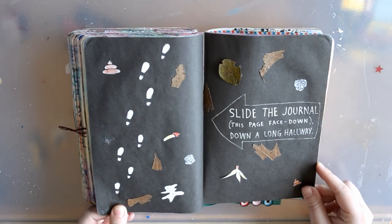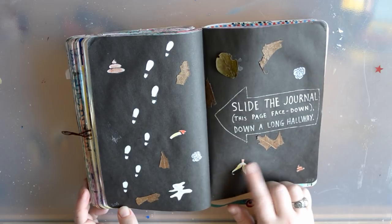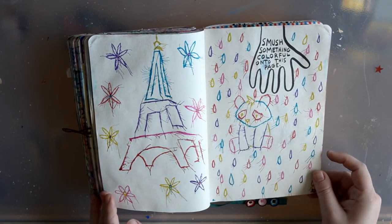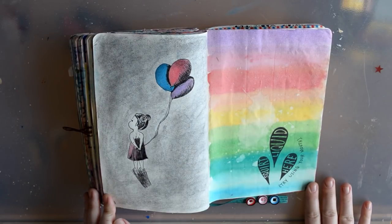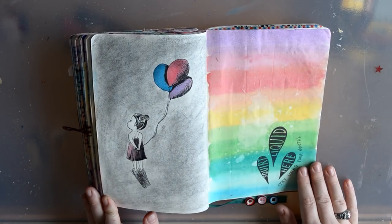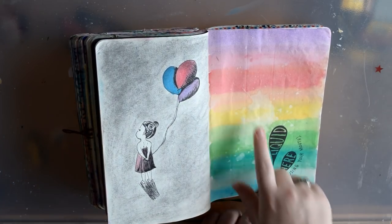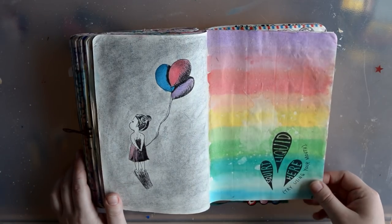I did slide the journal down a long hallway but nothing really happened, so I drew some stuff and added some leaves just to make it a little more interesting. This is one of my favorites again — I didn't come up with this girl; I've seen it many times on Pinterest. But I really like this side too. I squirted liquid there with my mouth, just like it says, and I'm kind of proud of even following the directions.